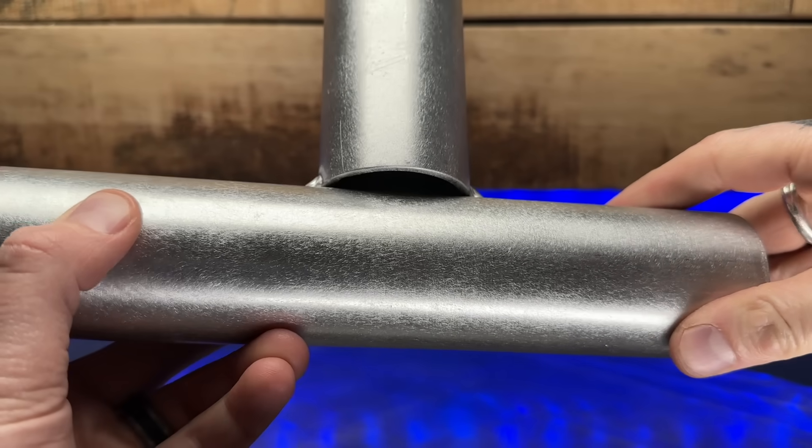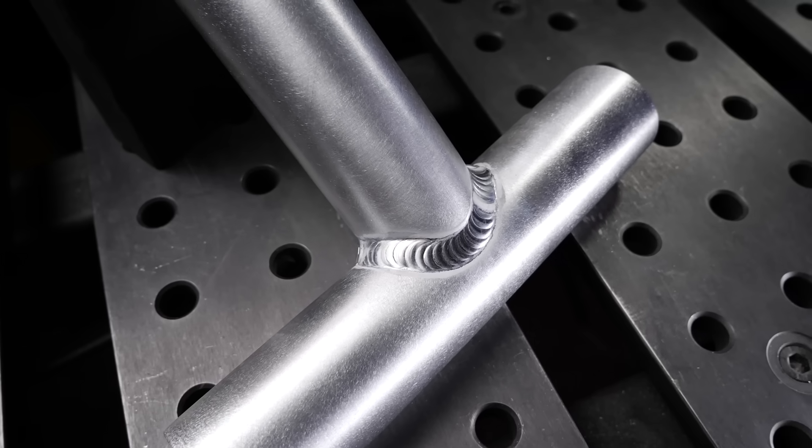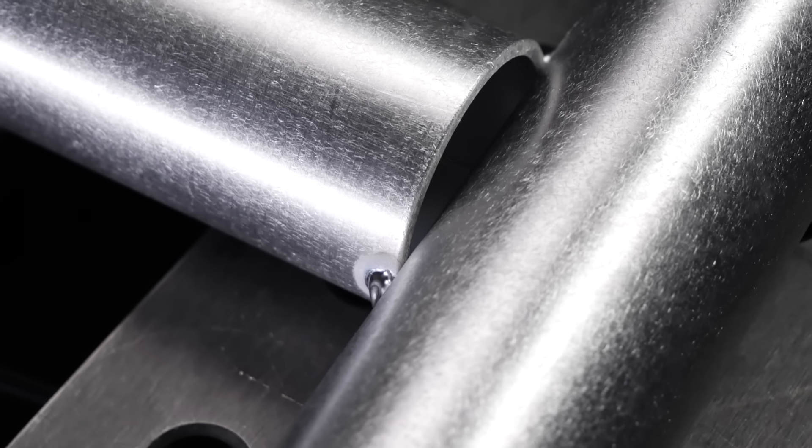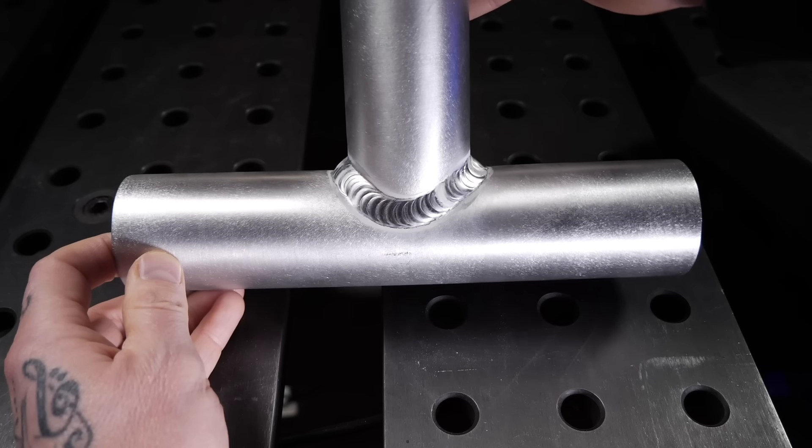Look at this one right here. I'm going to take this pipe joint and show you how to turn it into this. Look at this gap again — it's huge. You're going to be able to make this disappear and throw a great looking pass on the joint to make it look awesome.